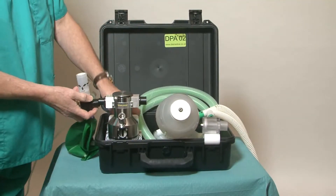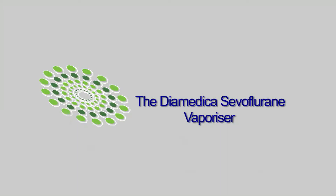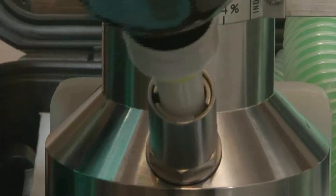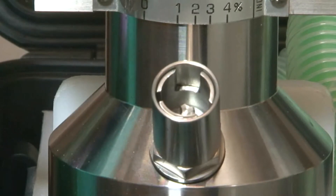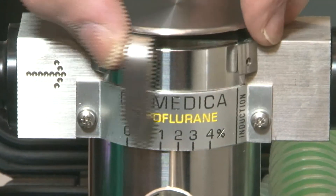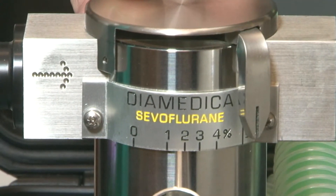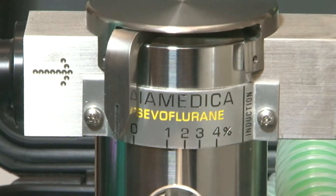A sevoflurane vaporizer is available on request. If the sevoflurane vaporizer is fitted with key fill, it is simply filled by pushing the bottle into the filler cap. The vaporizer can be emptied in the same way. The settings on the sevoflurane vaporizer are 1 to 4%, and a further setting for induction that will provide a nominal 8%.